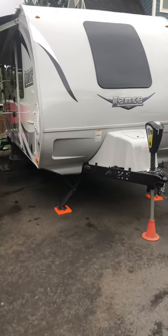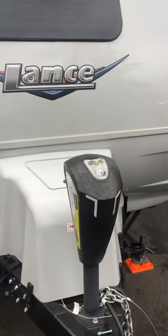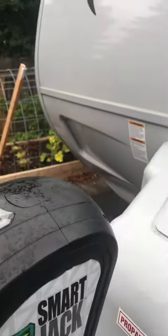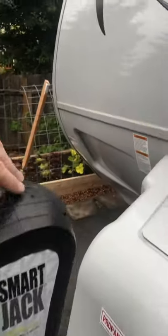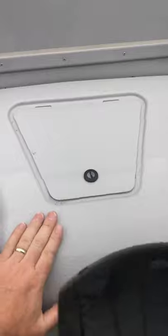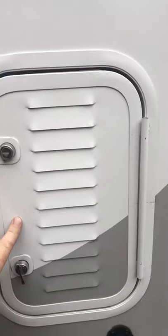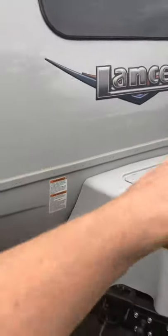Hello folks, this is my 2018 Lance 2185 trailer, giving you a video tour here. You have here an electric jack, but with the option of also a manual jack. Behind here are three propane tanks. You have also on this dual batteries — there's a battery back here and one on the other side. And you have this great storage slide-out compartment — you can keep all sorts of your camping necessities in there.